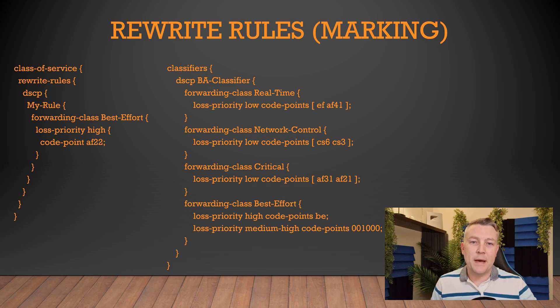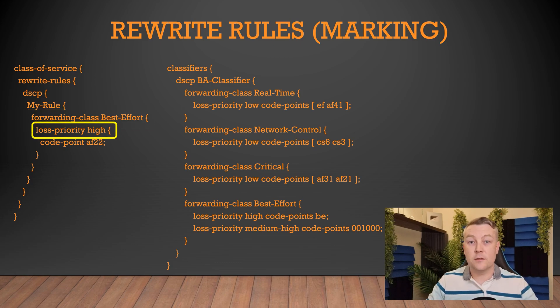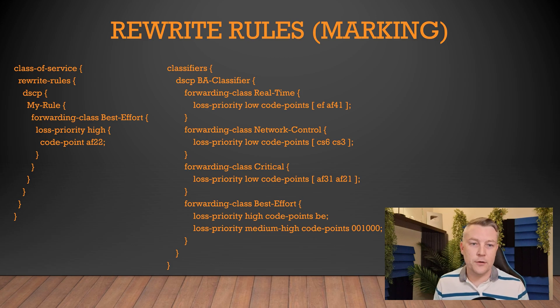We'll start with packet matching conditions. The first is the forwarding class — packets are already classified at this point, so they're in a forwarding class. The second is loss priority. Remember that you can have various loss priorities within each forwarding class. This combination of forwarding class and loss priority matches up with our classifier. Finally, we set up a new code point or DSCP marking for these packets — in this example, AF22.